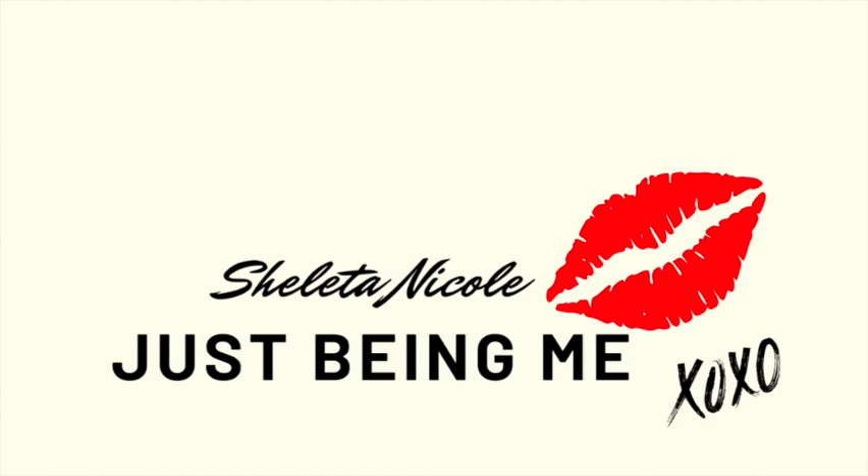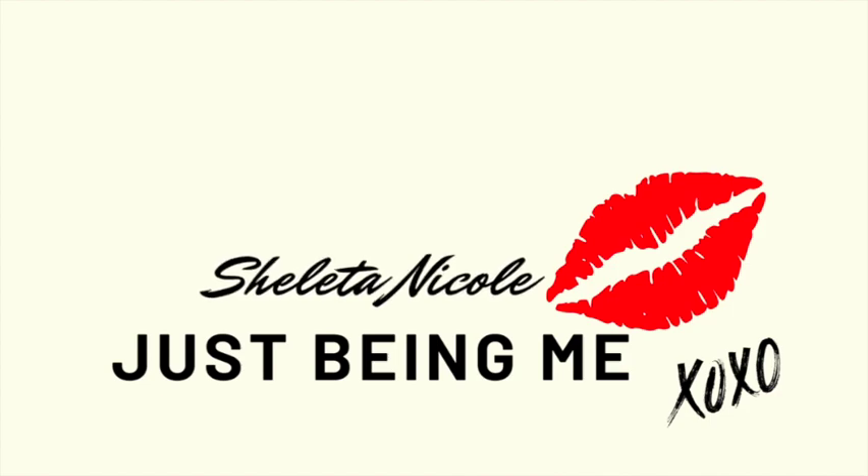Hey guys, welcome or welcome back to my channel. It's Shalita Nicole and I'm just being me. If you're new to the channel, make sure you subscribe, hit that notification bell, and give this video a thumbs up. Today we're making broccoli and cheddar soup — yummy! I'm not going to be long at all, so let's go ahead and get into this recipe.